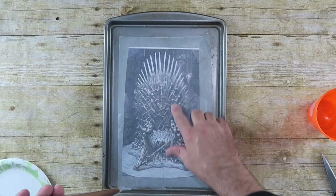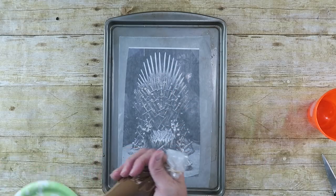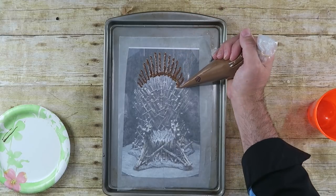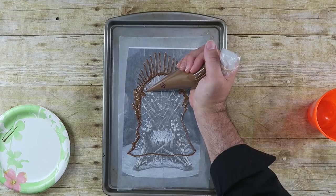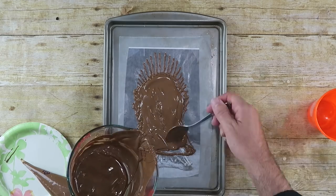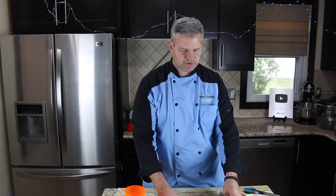Now we're just going to trace around the outside. We're only doing the back part of the throne right now — we'll do the dimensions and bring it out later. So just trace the outside. After your outline is done, we're just going to fill this in with the rest of the chocolate. To make filling in easier, I'm just going to take a spoon of melted chocolate and pour it in the middle. On the fine areas you can use a toothpick to spread the chocolate out more. Just give it a tap or two to level things out.